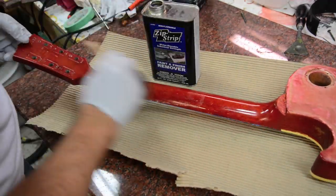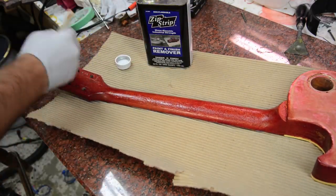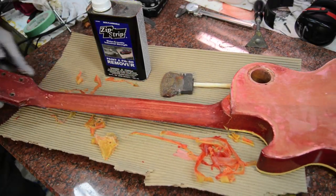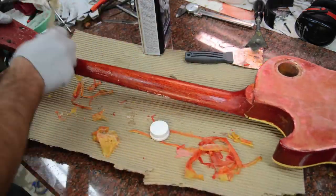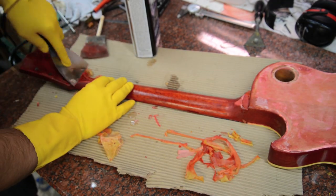Then we'll move to the neck. The neck is definitely a little bit tricky because of all the different curves — it's not like you can just do one pass and it all comes off. You've got to scrape in multiple directions. I masked off the fretboard where I'm going to glue it on, and the headstock — I want to save the headstock and keep that the same. You can see how much more effort there is with the headstock and the neck; you've just got to start scraping everywhere.